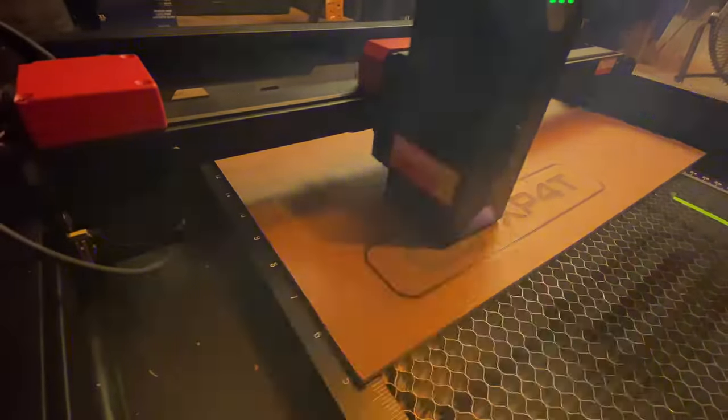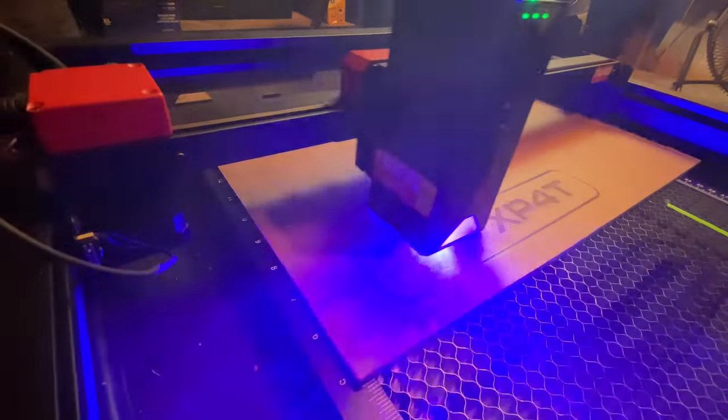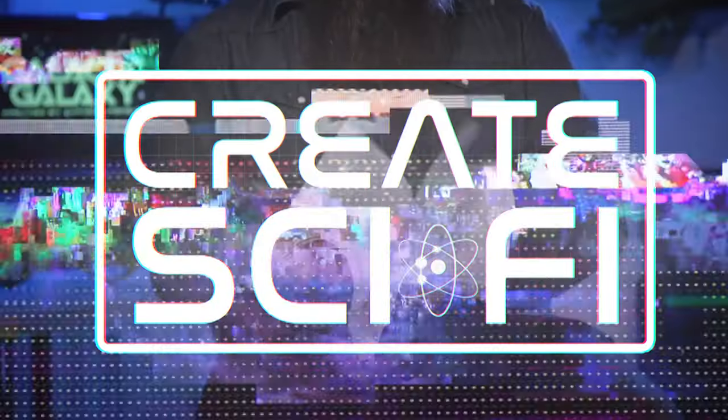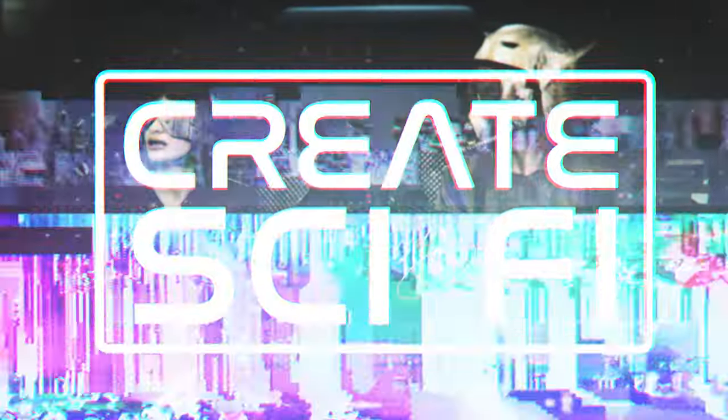Today's the new sci-fi set piece, part one: the console made with lasers, the Algo laser. Let's go. How's it going? Anthony Ferrar here, Great Sci-Fi.